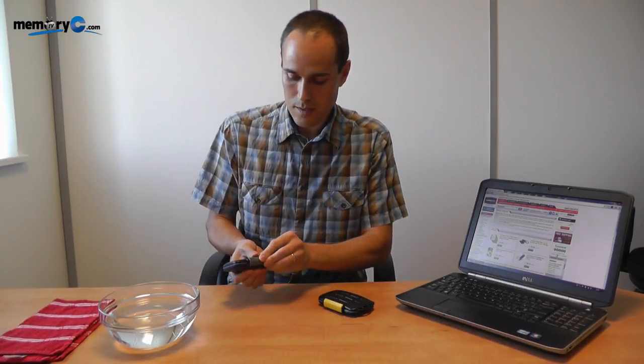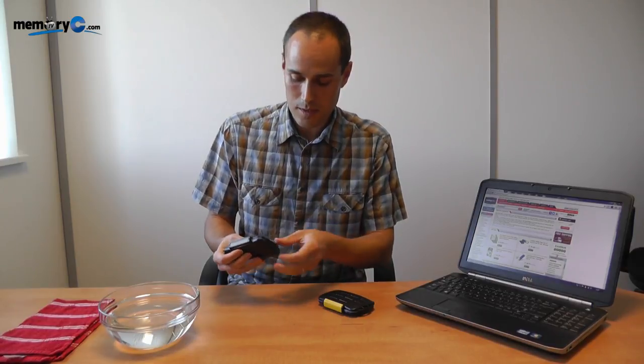The case really seals extremely well. It clips into place and the rubber seal along the edges keeps any water out, or any dust or dirt that you might come across.